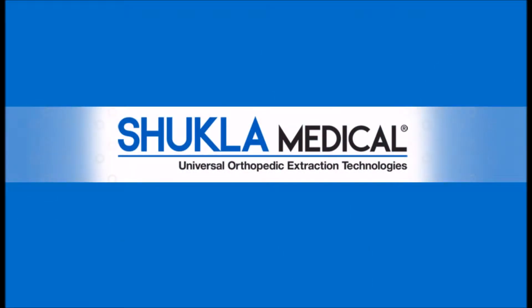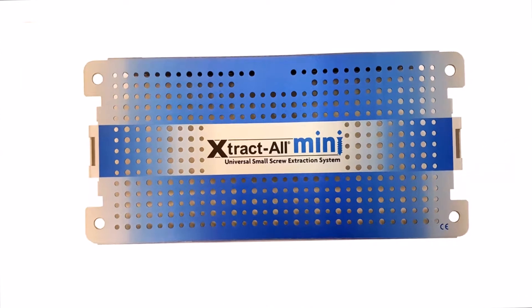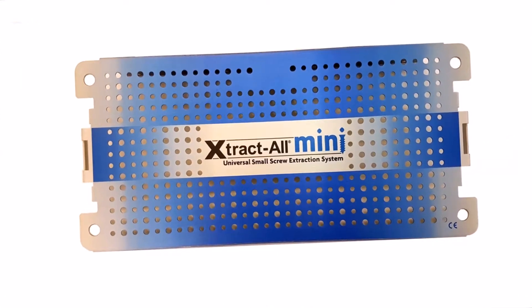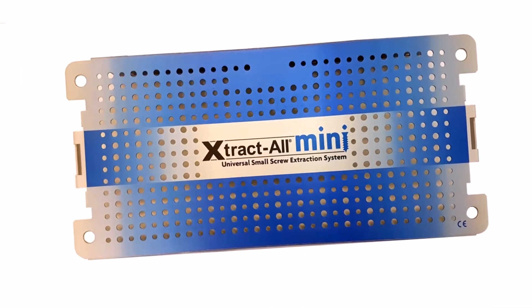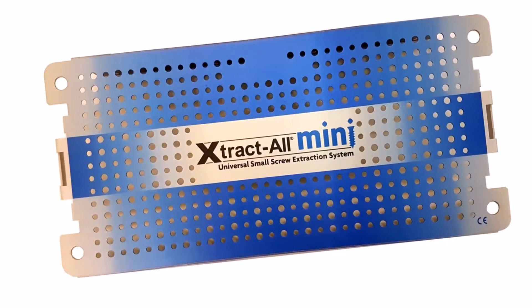Here at Shukla Medical, we are focused on continuous advancements in efficient hardware removal. Therefore, we are proud to announce the release of our next-gen Extractall Mini Screw System, designed to facilitate the removal of all small bone screws encountered in hand, foot, spine, and cranio-maxillofacial surgeries.